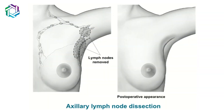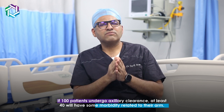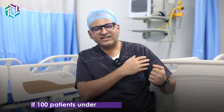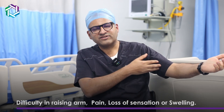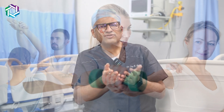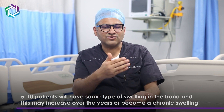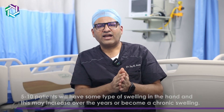Axillary clearance involves removal of all the nodes in the axilla, which not only drain the breast but also drain that sided arm. Hence, out of 100 patients who undergo axillary surgery, around 40 of them will have some sort of problem — difficulty raising their arm, some pain, loss of sensation, or swelling in the arm. With physiotherapy, majority will benefit, but around 5 to 10 patients will have chronic swelling that may incapacitate them even in doing daily activities.